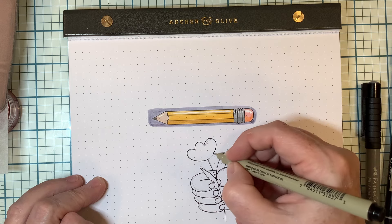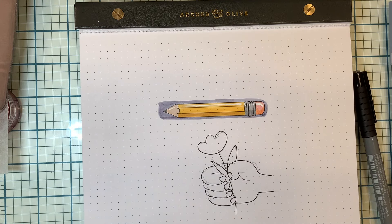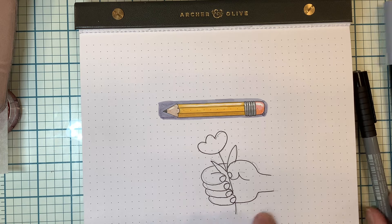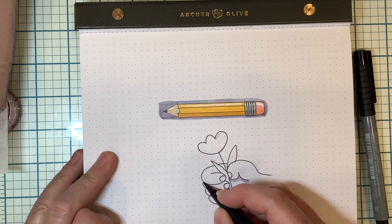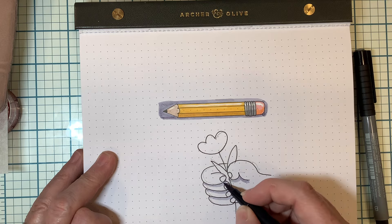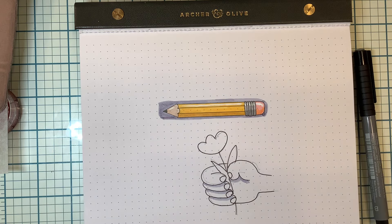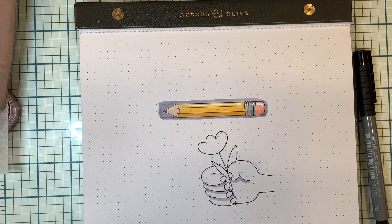So you see no shadow under here, but you could add a shadow under each finger because they are casting a shadow onto each other, and that adds more dimension to that hand. I hope you found that helpful, and I hope you join me again next time on Journal Like an Artist. Bye-bye.